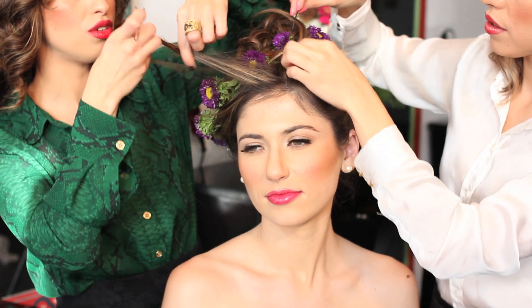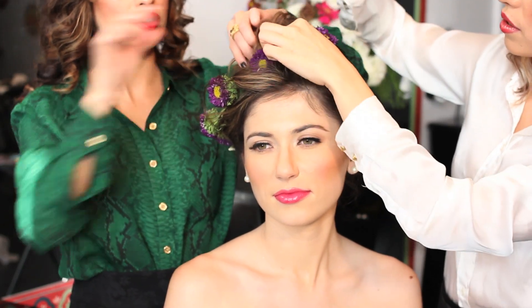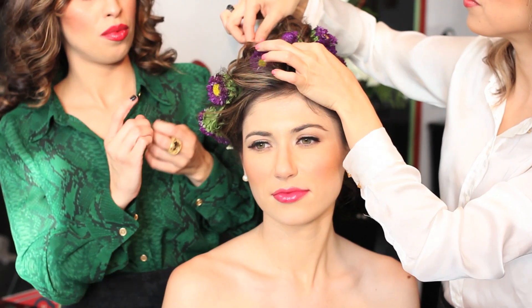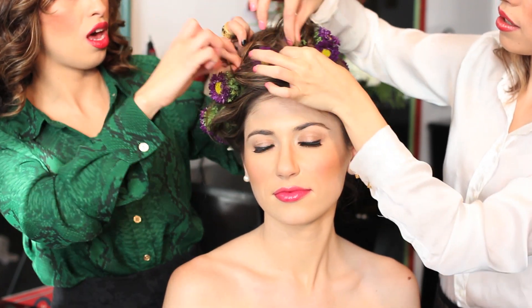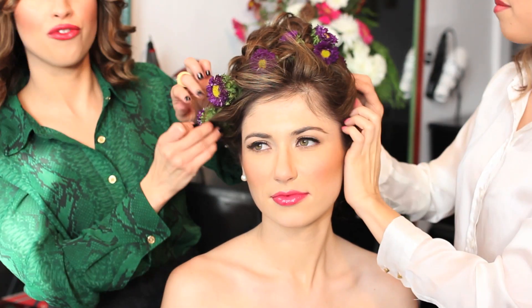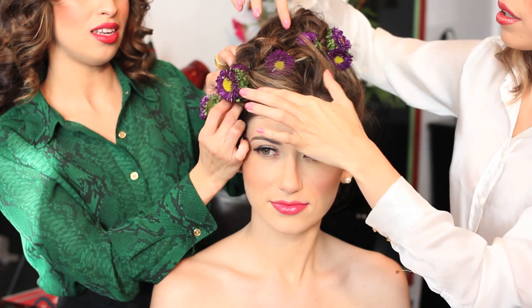I'm going to take more bobby pins and secure the front to the back as well. Let your imagination go while you're doing the flowers with the braiding. Make sure that you place the hair in a way that accentuates the flowers, because the focal point of this hair design is the flowers on the braid.